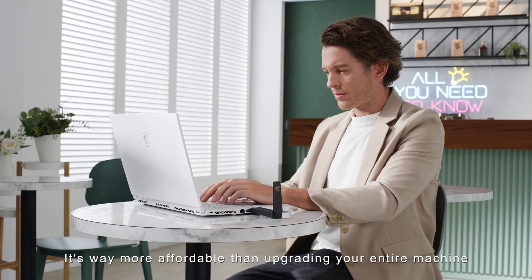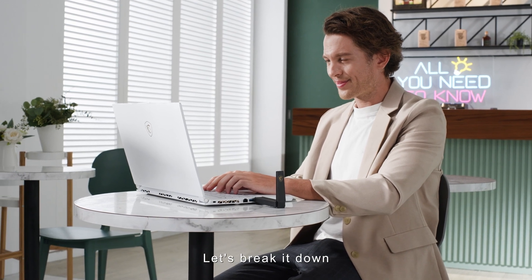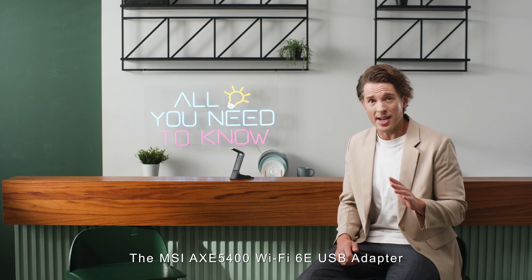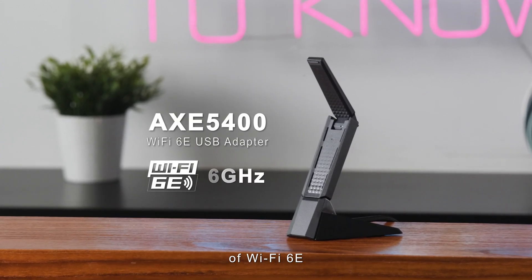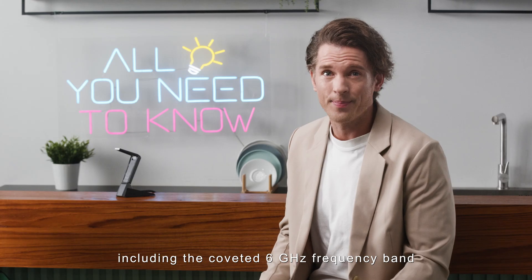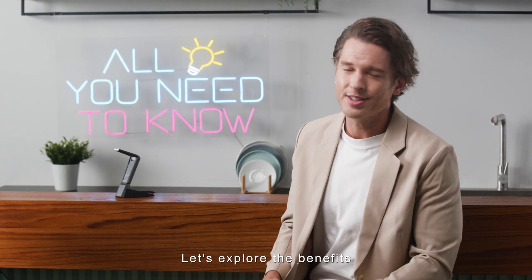The best part? It's way more affordable than upgrading your entire machine. The MSI AXE 5400 Wi-Fi 6E USB adapter is a standout choice. With it, even your older devices can harness the full power of Wi-Fi 6E, including the coveted 6 gigahertz frequency band. But why choose it over a full machine upgrade? Let's explore the benefits.